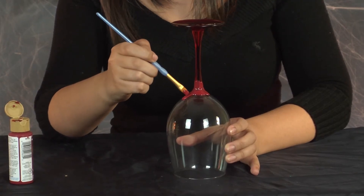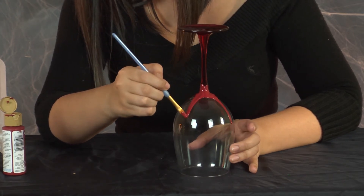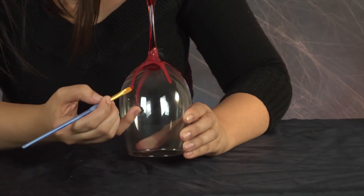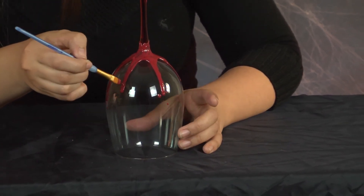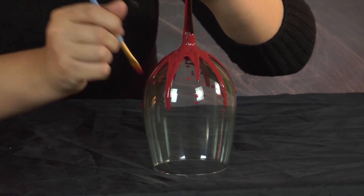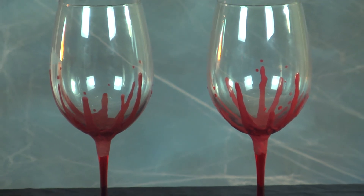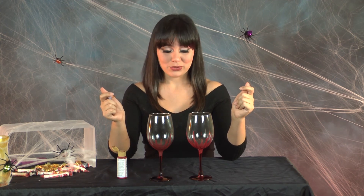Now little by little, you're going to start creating a drip. At some point, if you feel like you need to add paint, go for it. Just add one more drip right here, and a few specks here and there. Once it dries, it will look just like that. The cute Frankenstein was sweet, but I wanted to give you some different ideas and not make everything so cute. And voila — here you have your blood wine glasses for your scary Halloween party.